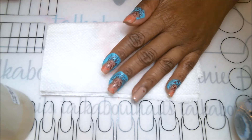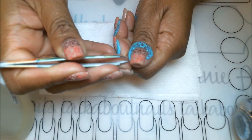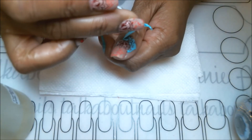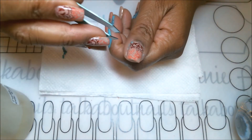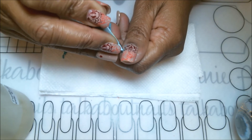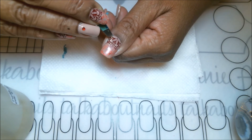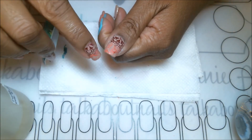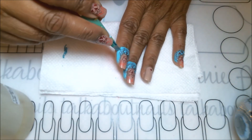Now that we're done stamping, I can take my latex off and clean up around the nails, then apply the top coat and we'll be all done. The latex protects the skin from getting stamping polish on it. You can also use a peel — I do see a lot of people using peels as well — and it really does help with cleanup.